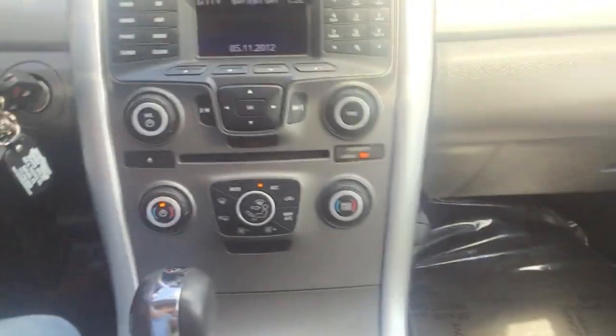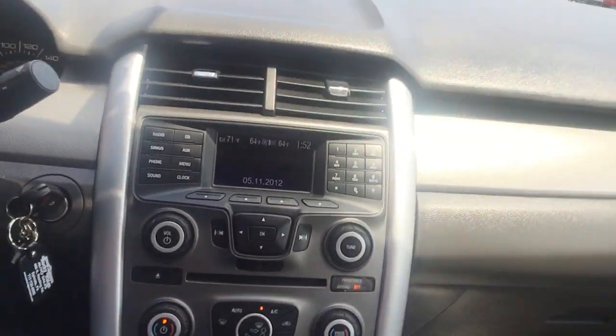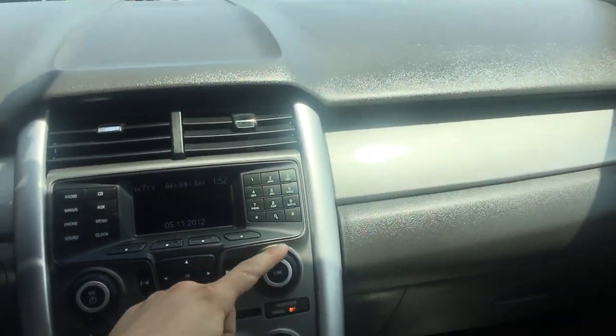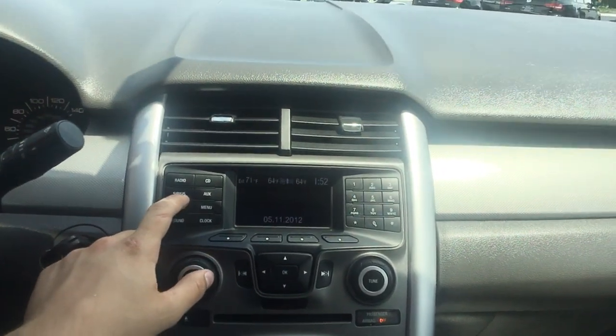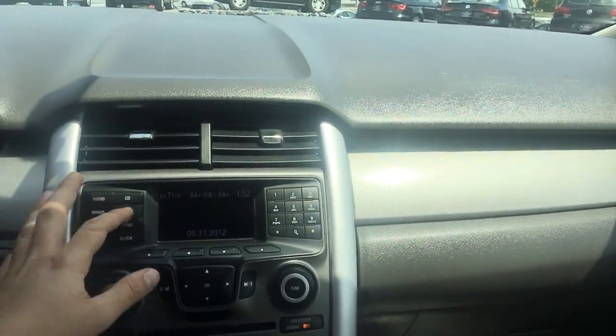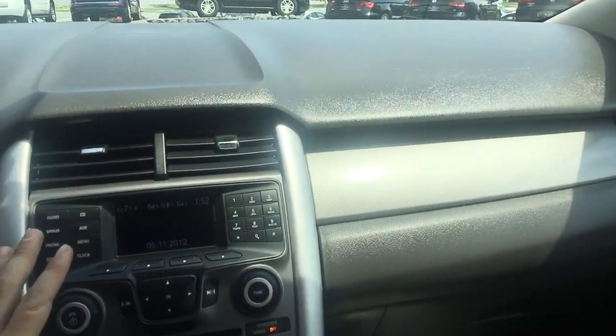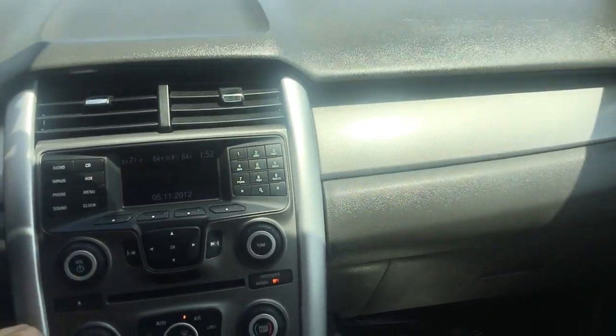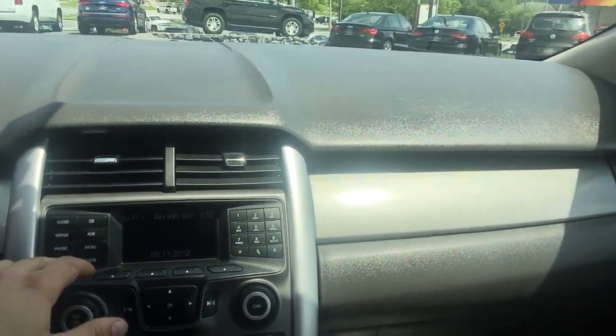First thing we're going to do is turn down the AC — it's pretty cool in here, so the AC does work very well. One of the first things you notice when you hop in is the infotainment center. It's very easy to use: volume control, radio control, it does have SiriusXM, an aux cord, all the common stuff, and it still has a CD player, which is pretty cool.